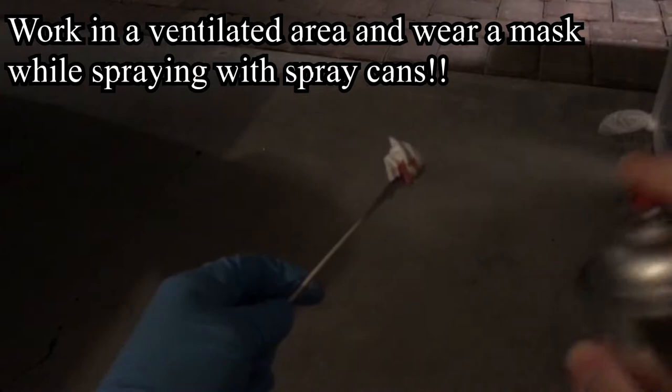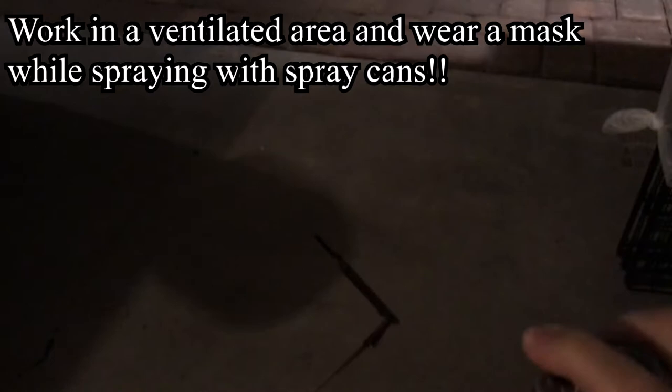Once the parts dried, I primed the model — gray primer for parts that will be painted in brighter colors, and black for darker colors.